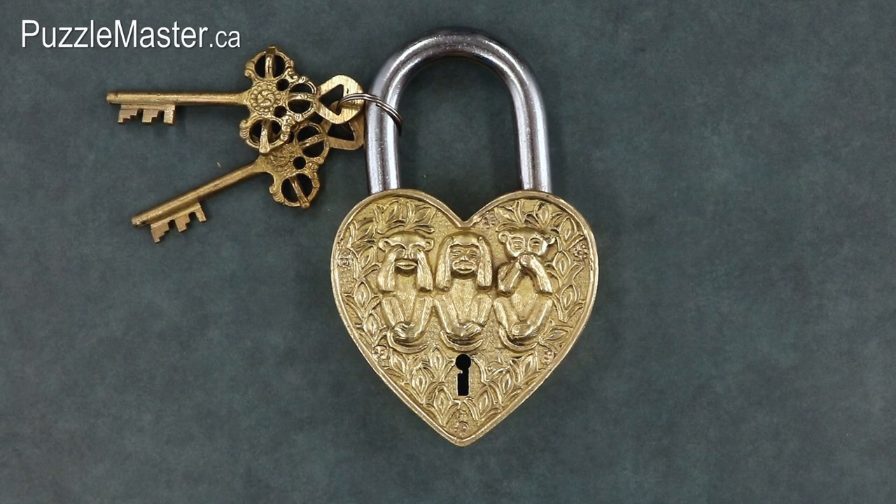Next I'll show you the solution. If you aren't interested in seeing this, then please stop the video here. Four, three, two, one, zero.